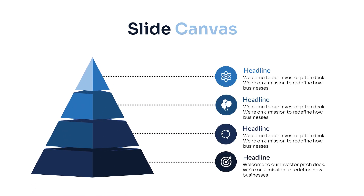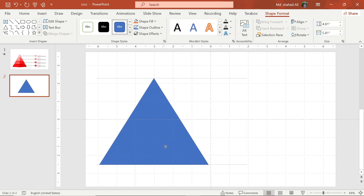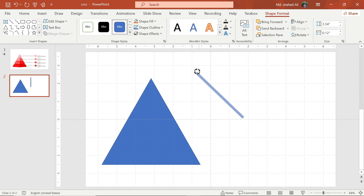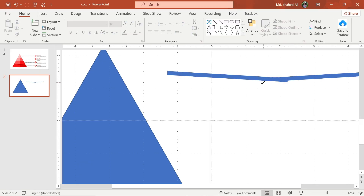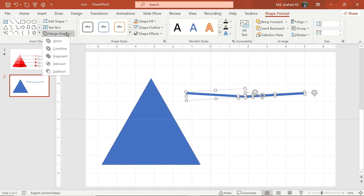Stop making boring presentations — try this cool infographic design to impress your audience. First, draw a triangle, then draw a rectangle and rotate it like this. Make another copy and adjust it into position. Select these shapes, go to Merge Shape, and choose Fragment. Now delete this part of the shape.